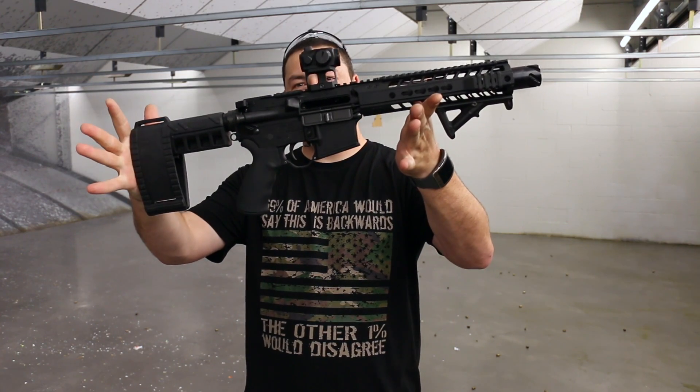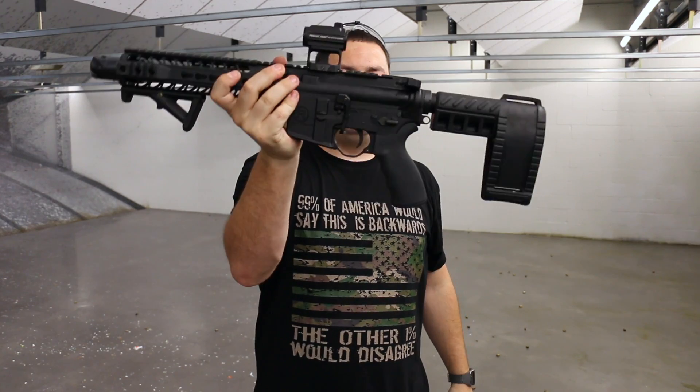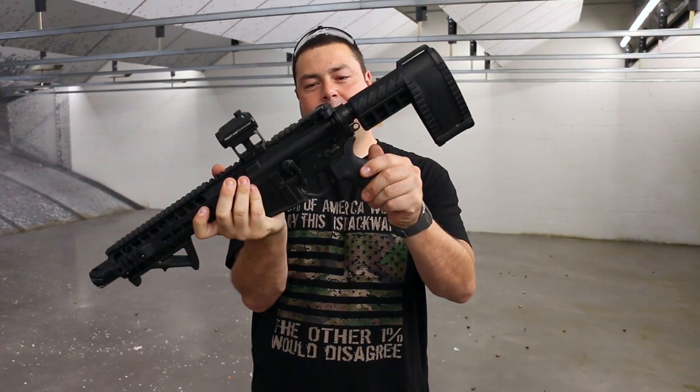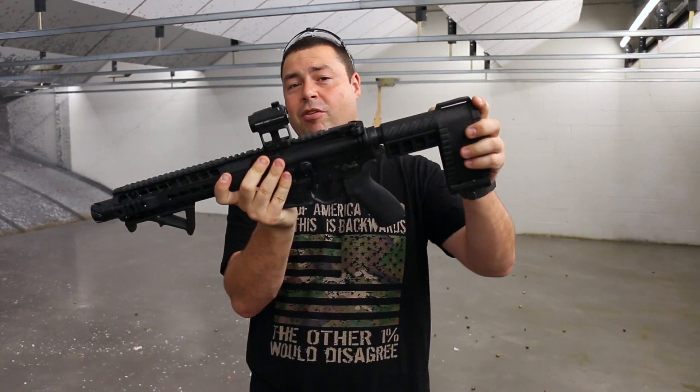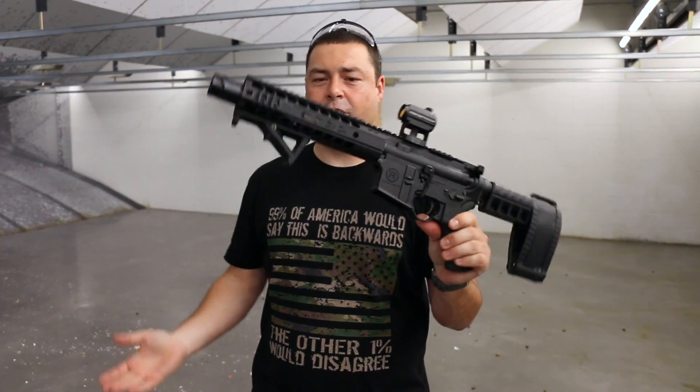Here it is — the Radical Firearms Pistol and the Primary Arms Red Dot. So let's get a couple shots off on it, and those were our thoughts and impressions. Really great pistol — go check them out, check out the website and go buy one. Great rifle for the price.